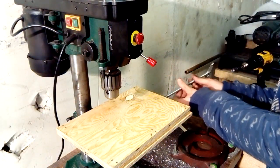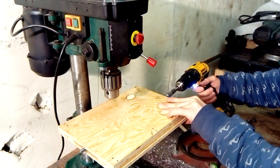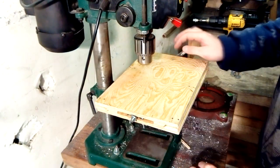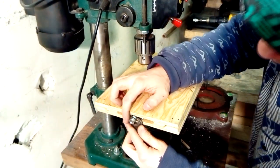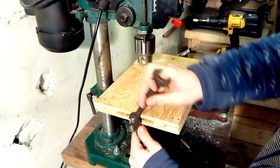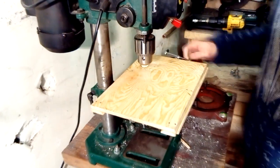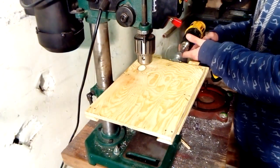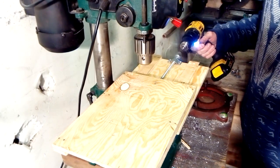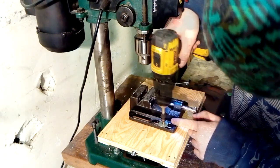Now I'm screwing in the threaded rod and secured it in place using two nuts on the very end. Finally, I fastened a vice using four nuts on the other side and four big screws.